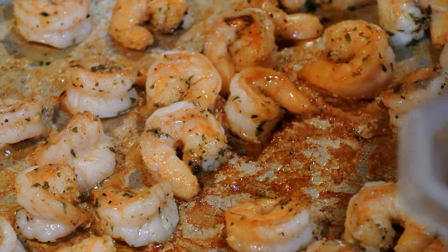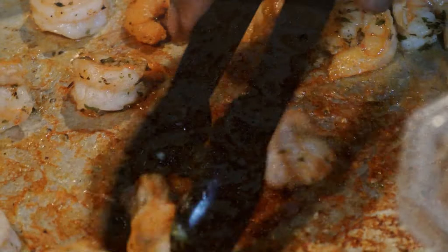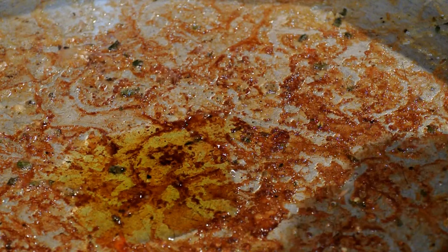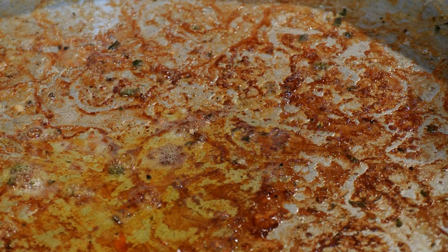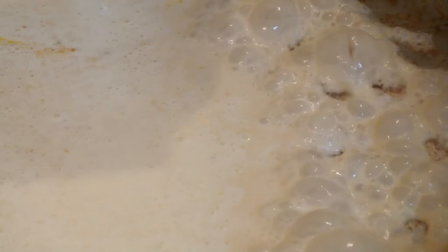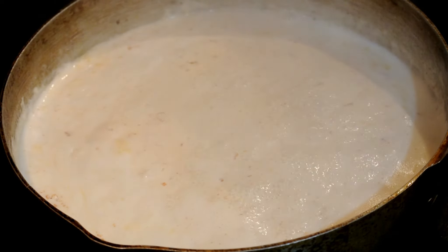Our shrimp is done — let's remove them from the skillet. Do you see that golden crust on the bottom of the pan? Do not wash your pan — we're going to use that as flavoring. So we're going to add a tablespoon of olive oil, and then we're going to take one pint of whipping cream and pour the whole carton inside the skillet along with the olive oil. Now this is when you season up your whipping cream by scraping all of that gold from the bottom. I tell you, you will love the taste of this.